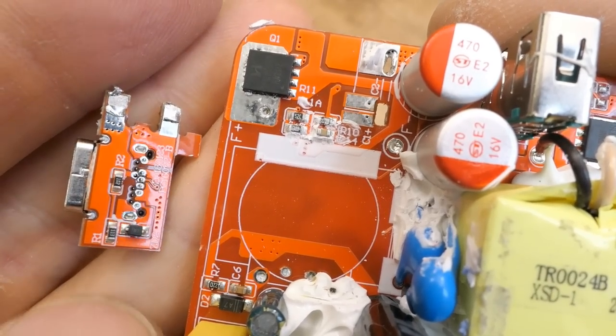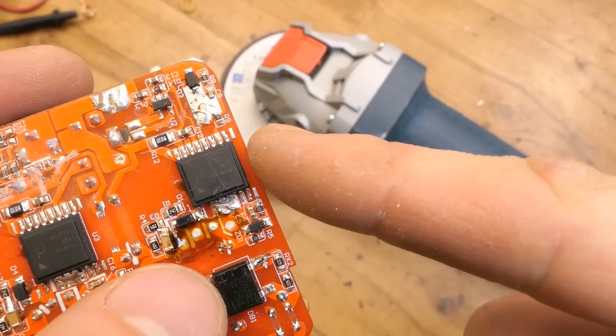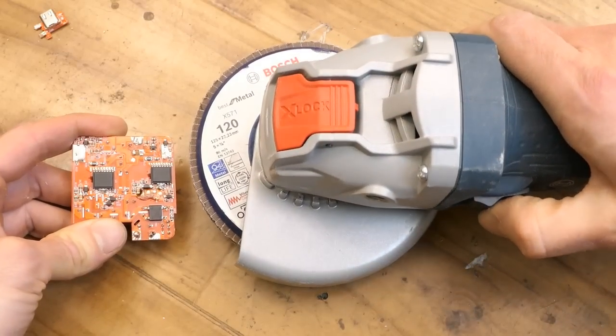Here is the desoldered USB-C board and what's under it.